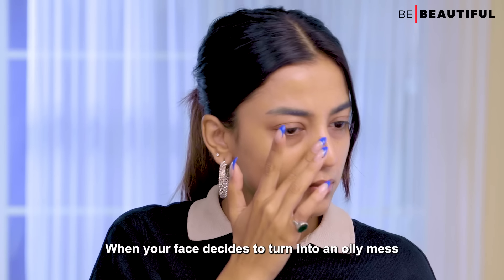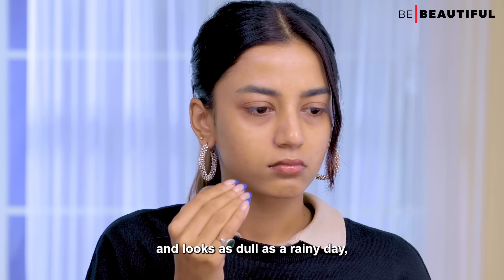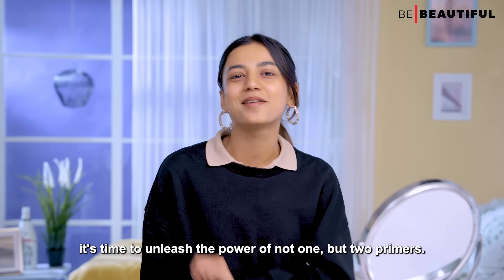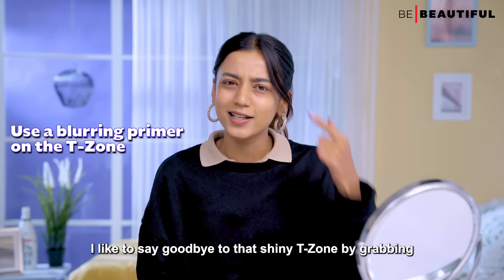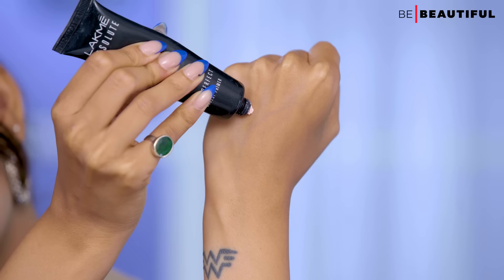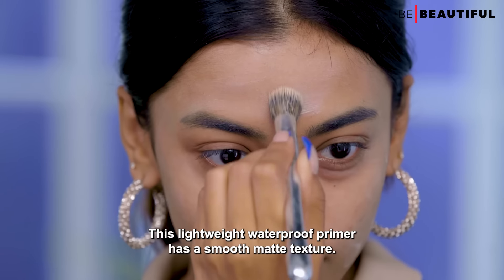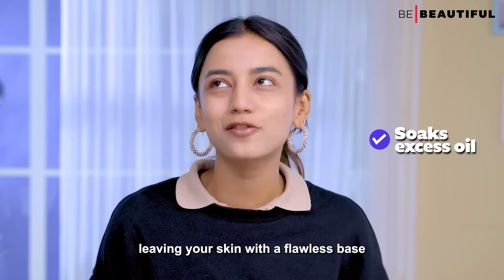When your face decides to turn into an oily mess and looks as dull as a rainy day, it's time to unleash the power of not one but two primers. I like to say goodbye to that shiny t-zone by grabbing the Lakme Absolute Blur Perfect Primer. This lightweight waterproof primer has a smooth matte texture and soaks up excess oil, leaving your skin with a flawless base.